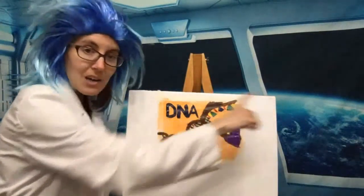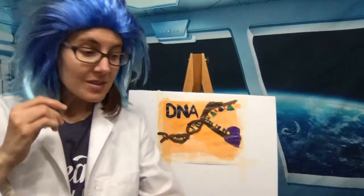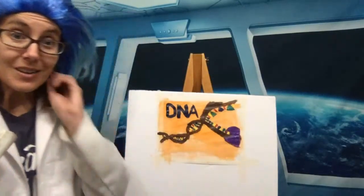DNA is floating around in the cytoplasm, getting read by a little enzyme — and on the other side, we would get a strand of RNA being made that would then be used to tell the cell what to do.